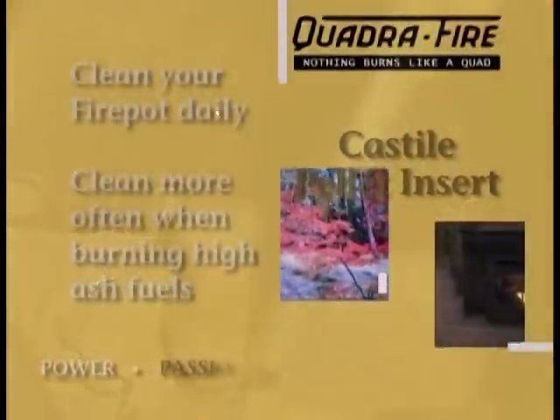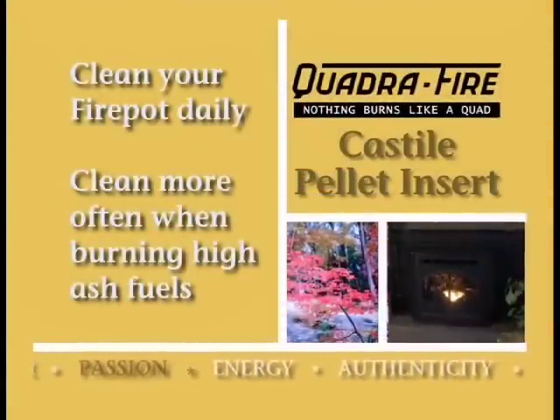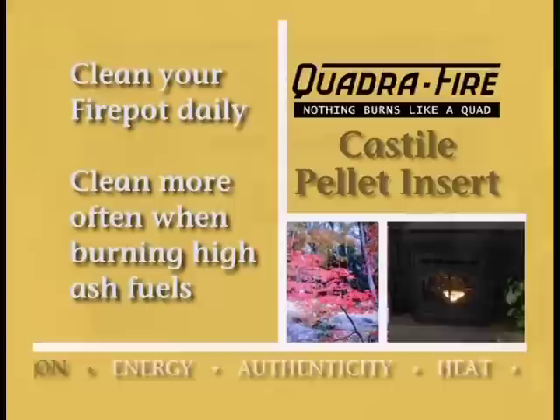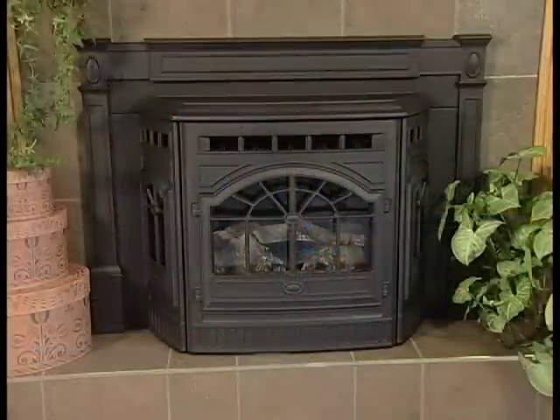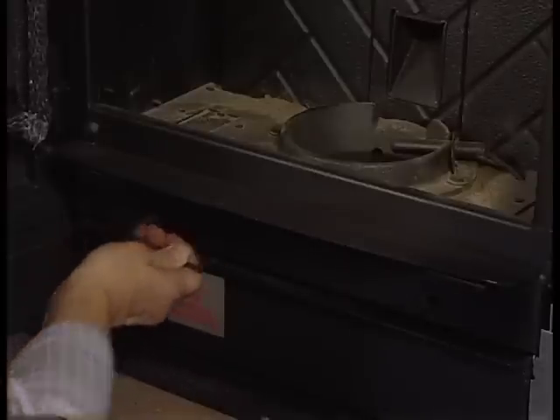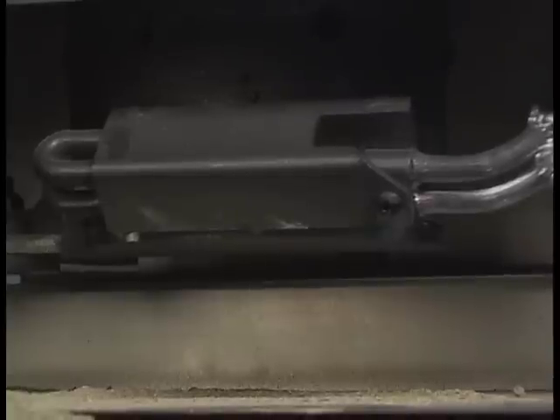We recommend that you clean your firepot daily. If the fuel has a high mineral and ash content or you are burning shelled field corn, clean the firepot more than once a day. To clean the firepot, wait for the appliance to completely cool. Pull the firepot clean-out rod and then slide it back to the closed position. Be certain the firepot floor plate is fully closed when finished.